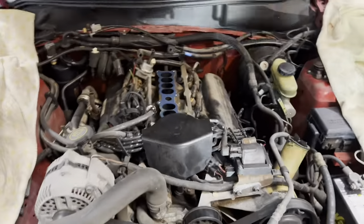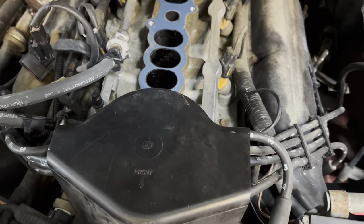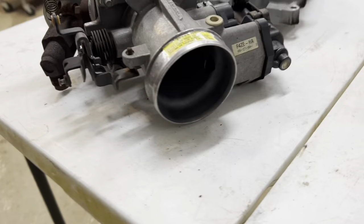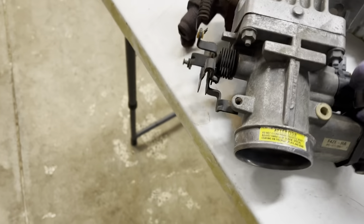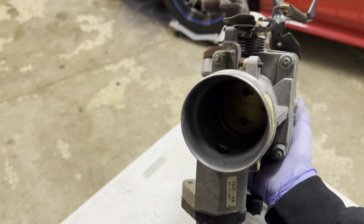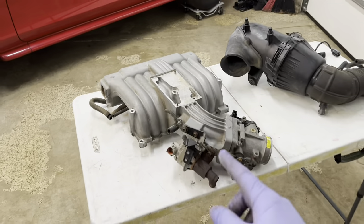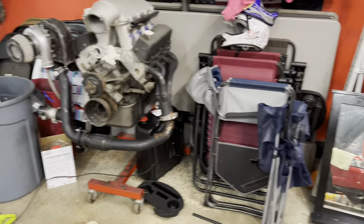The upper intake is off - look how clean this thing is. The gasket looks like it's in great shape, maybe it's been replaced. You can see how clean the inside of the throttle body is too. Since I'm not using this, I'll probably end up selling it.